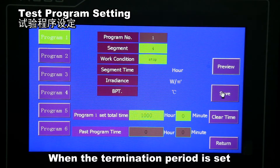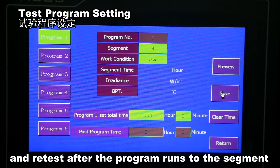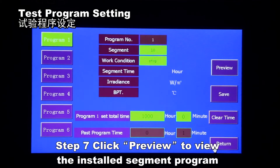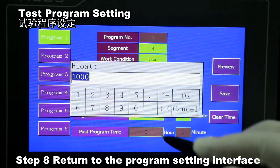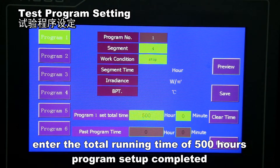When the termination segment is set, the program will automatically jump back to the first segment and retest after the program runs to that segment. Subsequent segments will not be executed even if there is a setting. Click 'Preview' to view the installed segment program and check if the program has been saved correctly. Return to the program setting interface and enter the total running time of 500 hours. Program setup is completed.